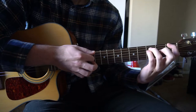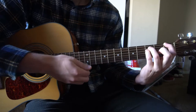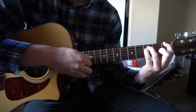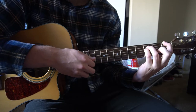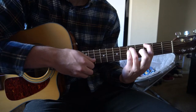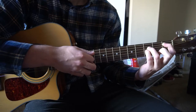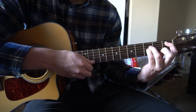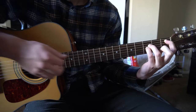We also have an F minor and a G minor — similar shapes to the C5. Index on the 1st fret of the low E, ring finger on the 3rd fret of the A, pinky on the 3rd fret of the D. Just play those top 3 strings. Slide that up to the 3rd fret for your G minor. Finally, the B flat 5 is the same shape as the C5 — slide it back to the 1st fret with your index finger and play those 3 strings.